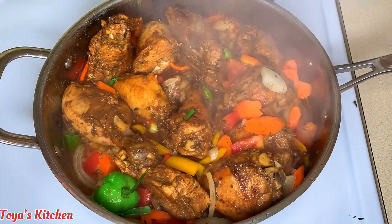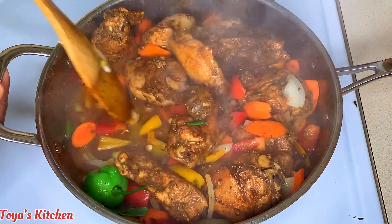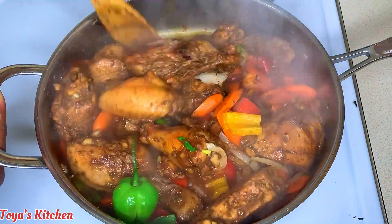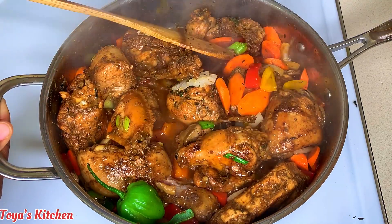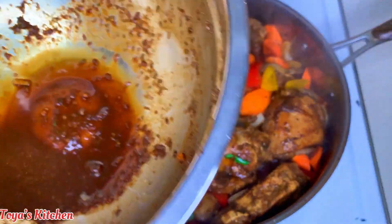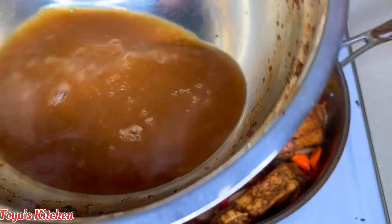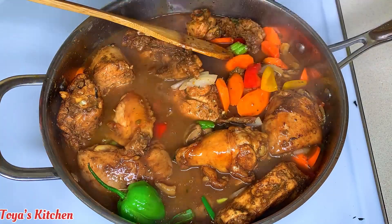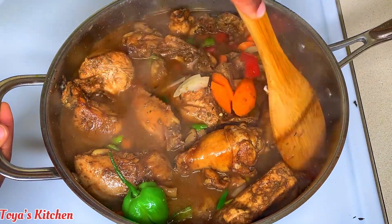As you can see the chicken has made its own juices. I'm gonna give it a stir with all that nice juice and flavor, and I'm gonna add some hot water and pour it into my chicken. I always like to use hot water to keep the cooking temperature of the chicken going, because if you add cold water the temperature is gonna drop and it's gonna take a little time to get back up.